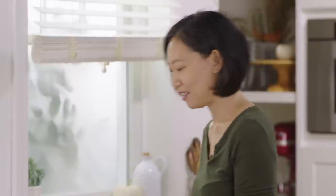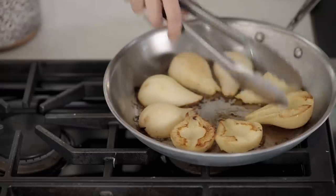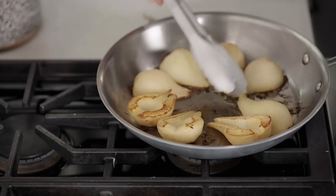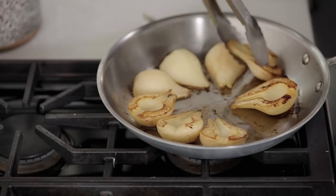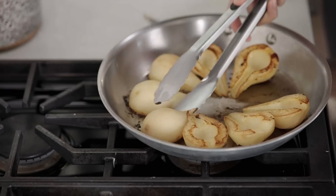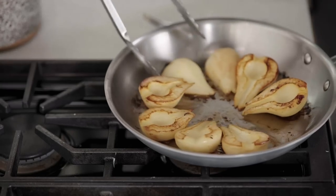It's been 15 minutes and these are looking really great. I'm just going to give them a quick flip so that they cook evenly, and then they'll go back into the oven. How beautiful are these pears? They look gorgeous and they're almost done. I'm going to pop them back into the oven for 10 to 15 minutes where they'll finish cooking.